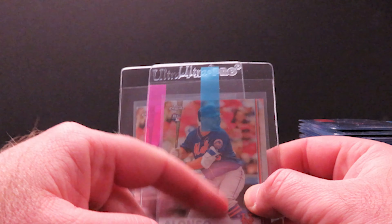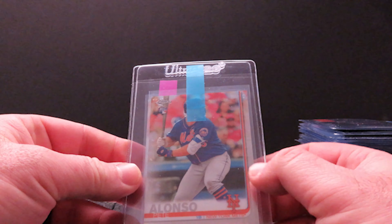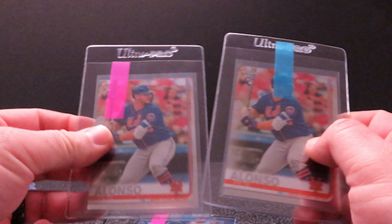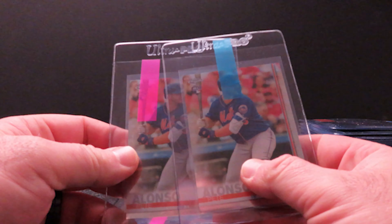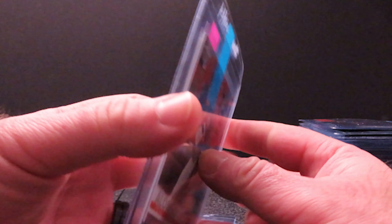Like I was saying, on these Topps Chrome cards, the main four rookies — Alonzo, Tatis, Eloy, and Vlad — the cards are actually cut a little bit smaller. I don't know if anybody's noticed that. It doesn't affect grading them, but it's just one thing to note on the sizing. It was an interesting thing when these first came out and I guess Topps had to release the sizing for those four cards.